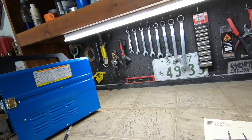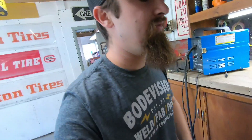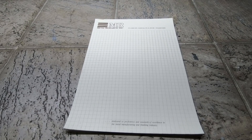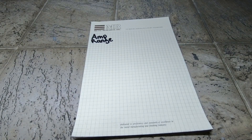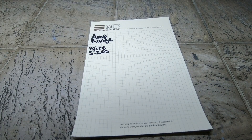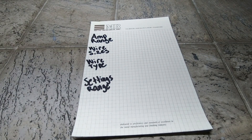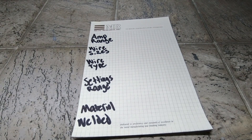The first thing I want to do is get into some numbers. I'm going to break these numbers down into five different categories: amp output range, wire sizes, wire type, settings range, and the material that you can be welding.